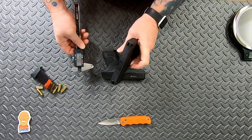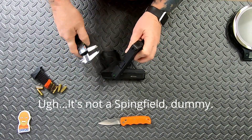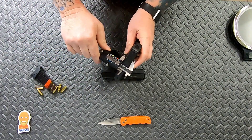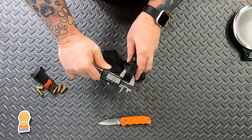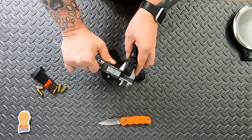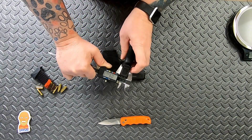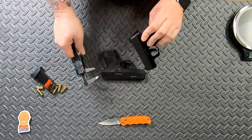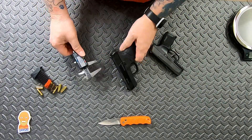Going down to the widest point on the Mossberg, which is the slide lock, the slide itself is just under an inch — about nine-tenths of an inch. At its widest point at the slide lock, it's just barely under an inch, about an inch there.